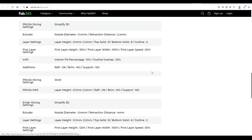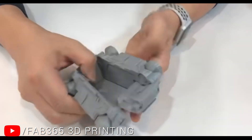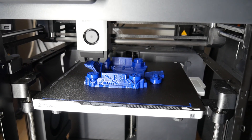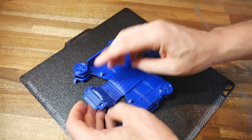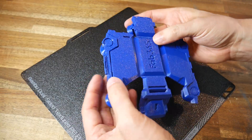In addition to some slicer settings to help you have success, you get dedicated assembly videos showing you how to put everything together. I'm using the P1P from Bamboo Lab as my dedicated PETG printer, making this one with blue filament. It printed flawlessly on the first attempt, with all of the moving parts articulating as they should, so let's put this together.